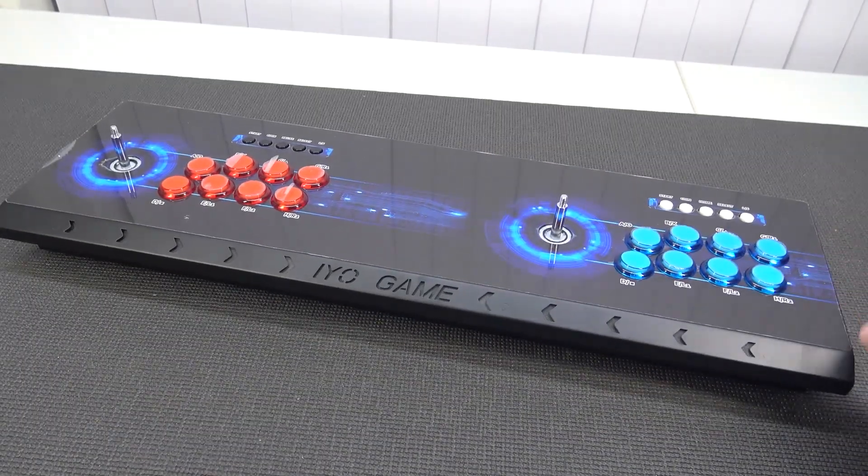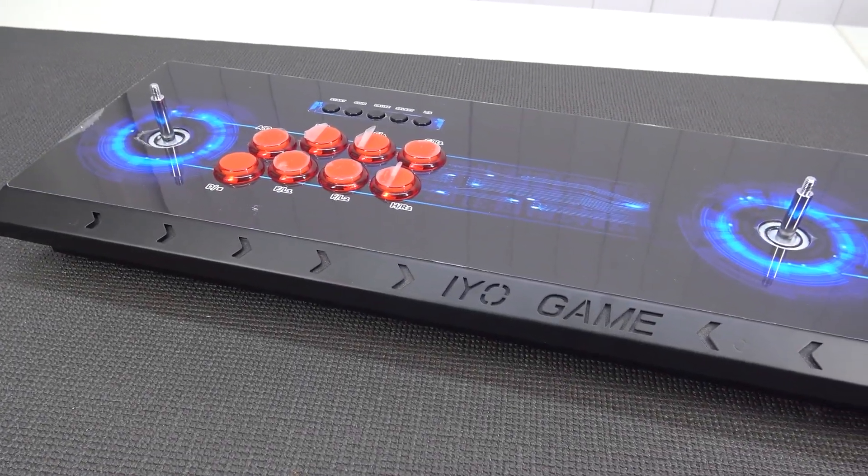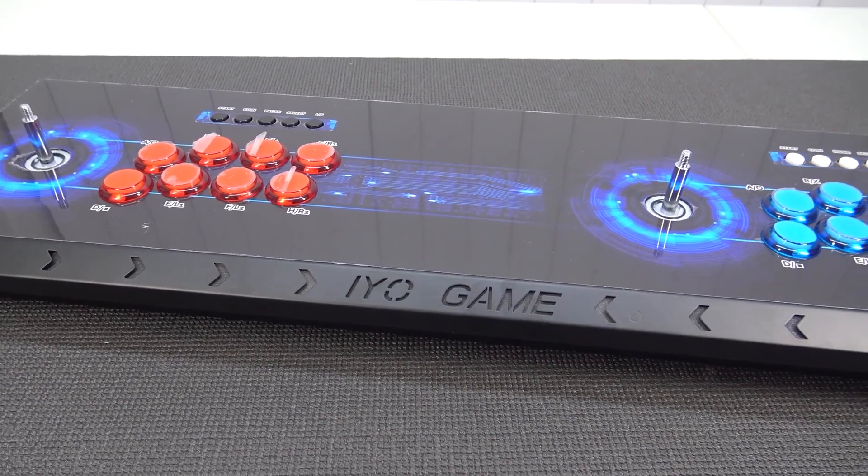In another day from a package from China. It's awesome that you're tuning in. So in this video, we are going to take a close look at another Pandora's box.